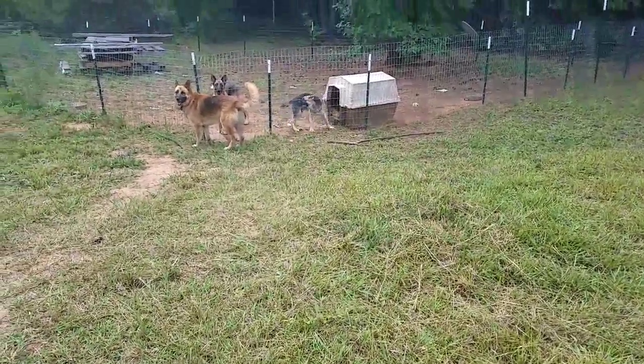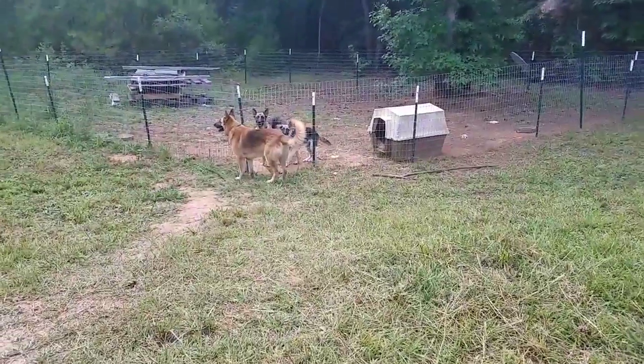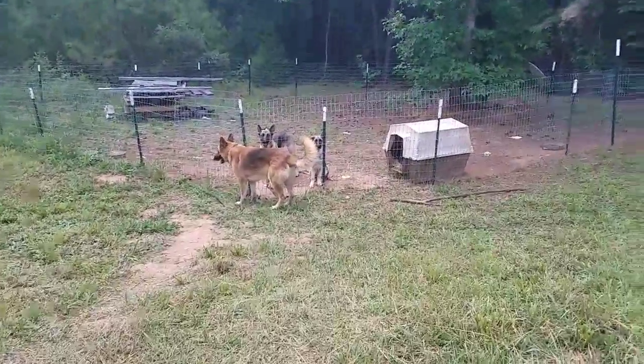Alright, I'm going to title this 'How to Redneck It the Right Way,' maybe. Okay, these are our puppies.